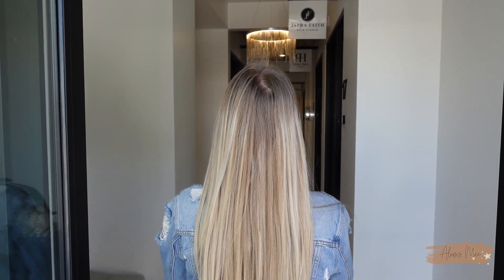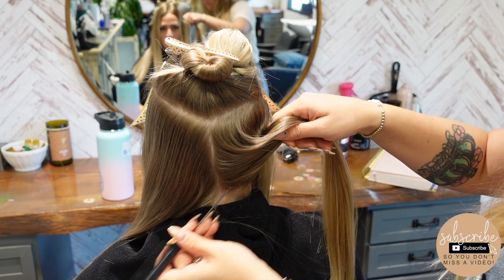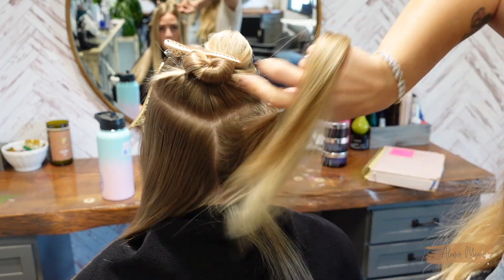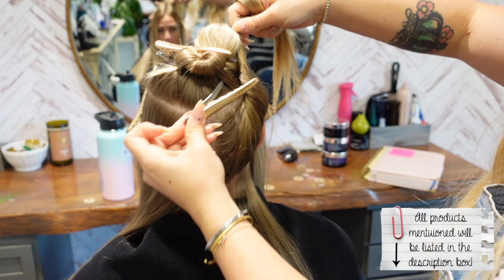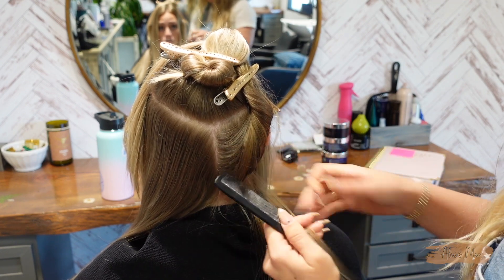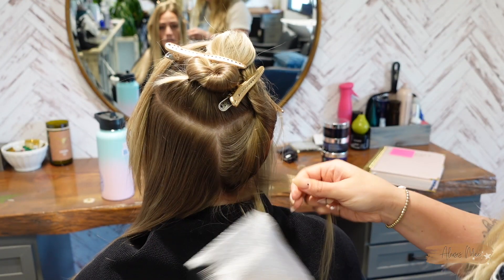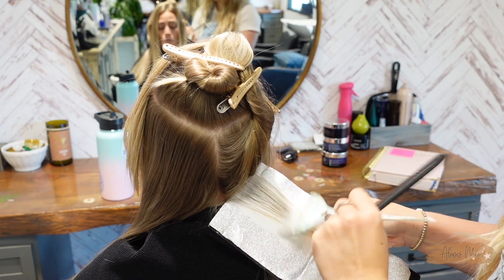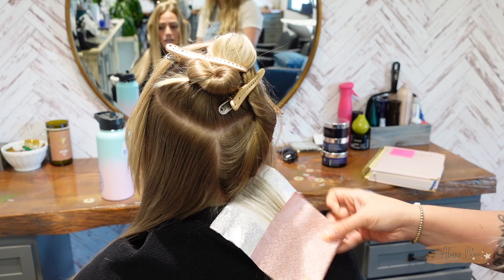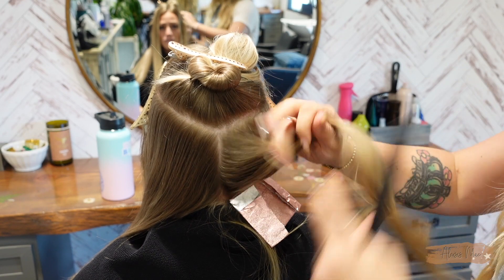We're going to give my bestie's hair a glow up — she definitely needs one. We're going to grab Oligo lightener and 10 volume developer. Her hair is about a level six to seven, more of a seven, so she does not need super high volume developer. 10 volume is going to do the trick. I'm going to be using my Fermar foils — the rose gold pop-up foils — and this balayage board. Everything will be listed in the description box.